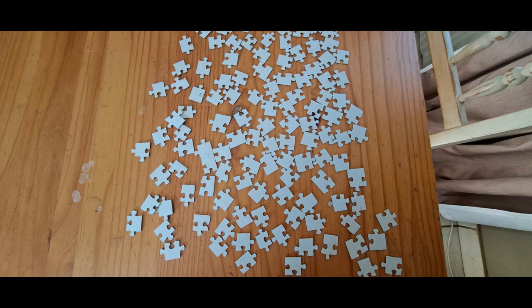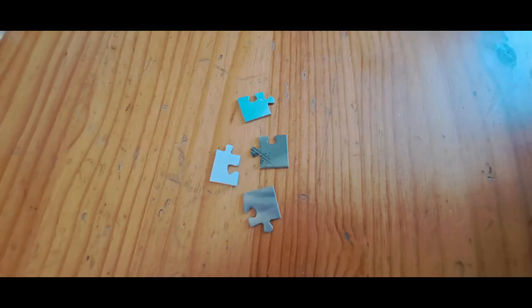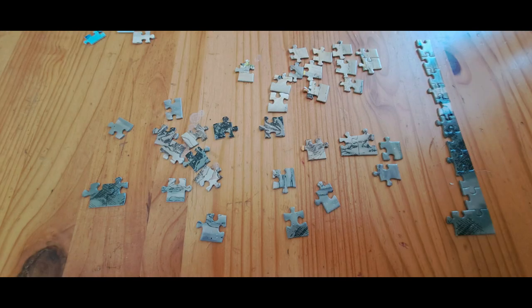My mom always told me to look for the straight edges first, so that's what I did next. I proceeded to look for all the sides that had a flat surface and placed them to one side, because that makes up the frame.